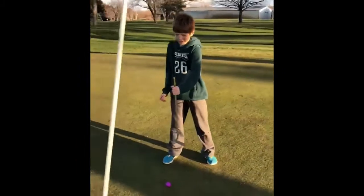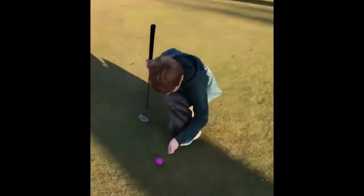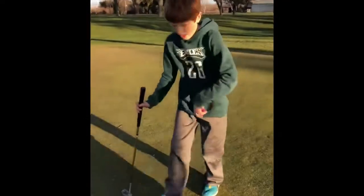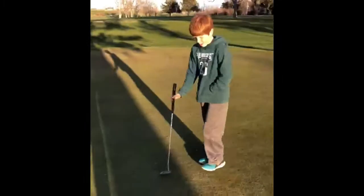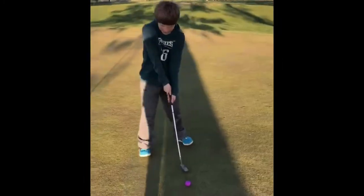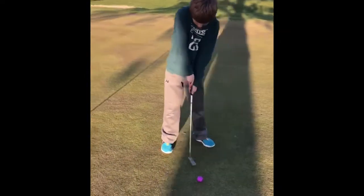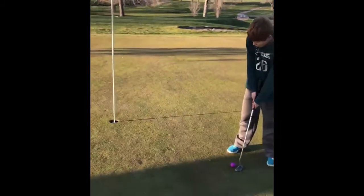I am plum bobbing. I am marking my ball. I am placing my ball. I am practicing my swing. I'm lining up my shot and I'm swinging.